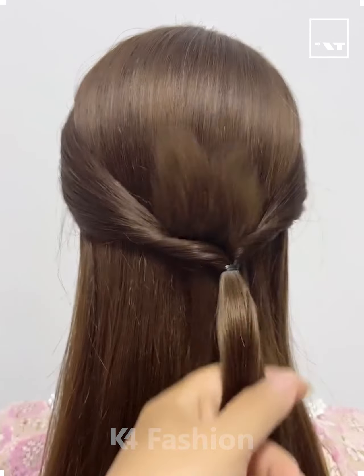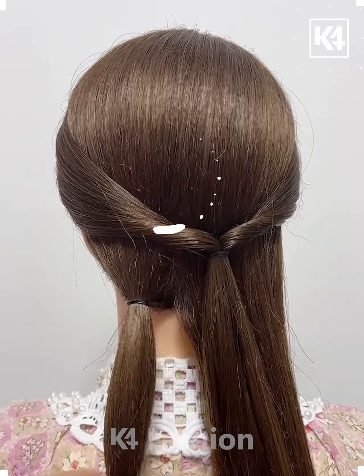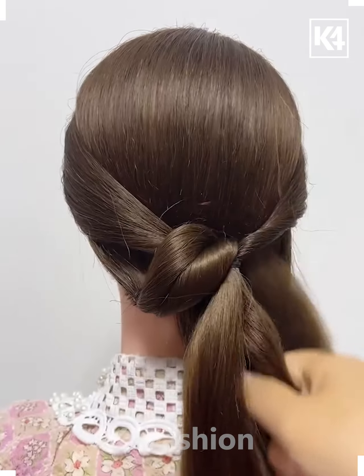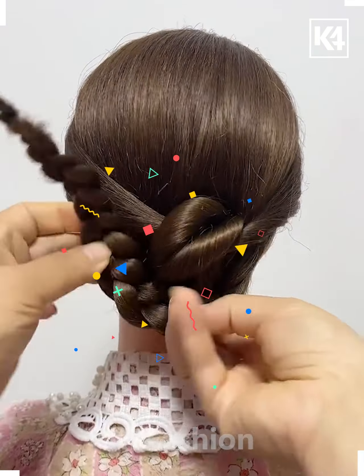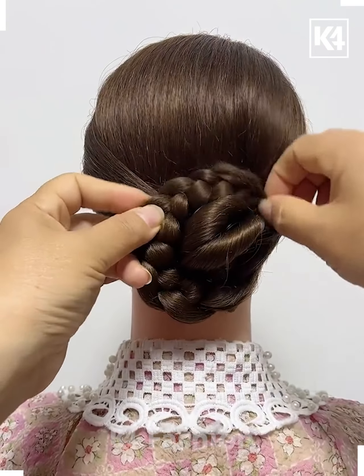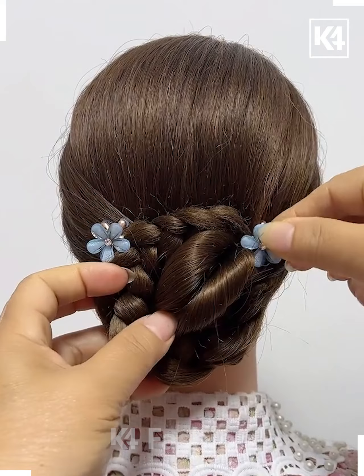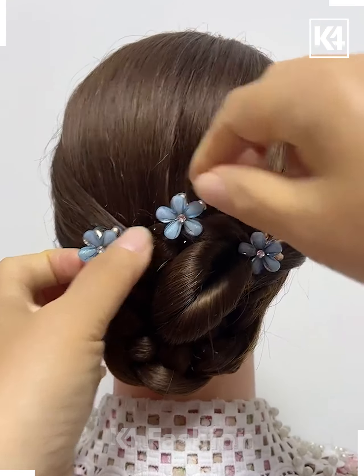Welcome to another hair hack video. Take your hair and tie it in the form of a half ponytail. Then divide the lower half of the hair into two parts, tie one part with the help of a rubber band, insert it through the gap of the other part, and tie the other half in the form of plaits.